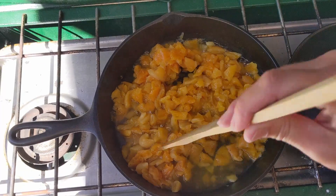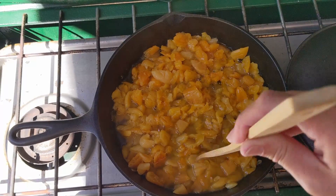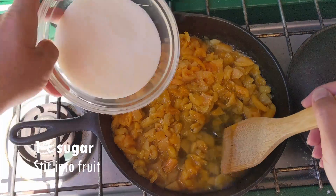Apricots have been cooking for about 20 minutes. Chopped them up a little bit. Now I'll add a cup of sugar.